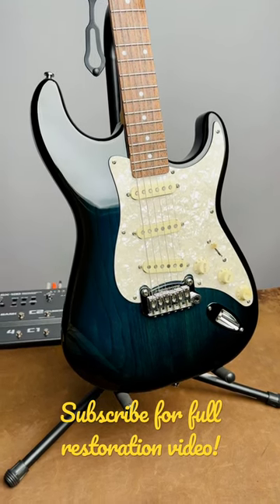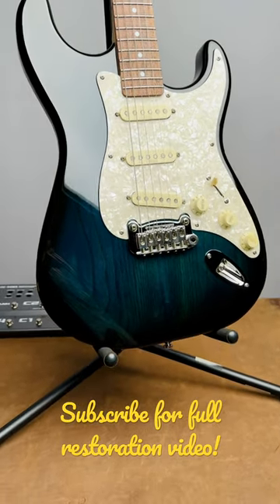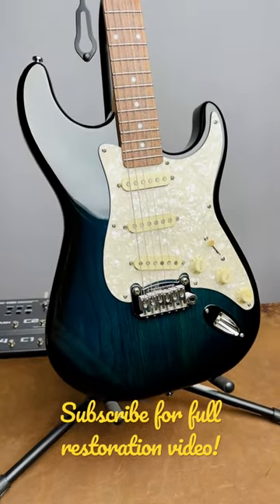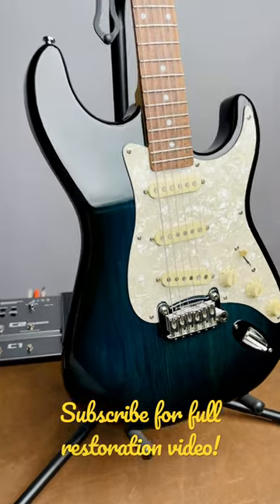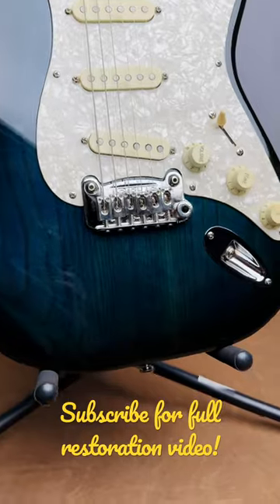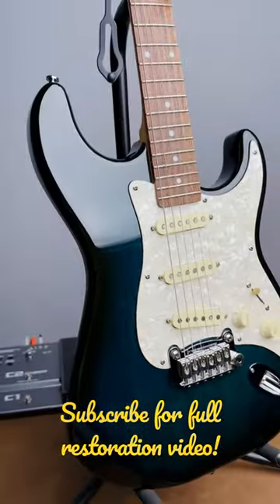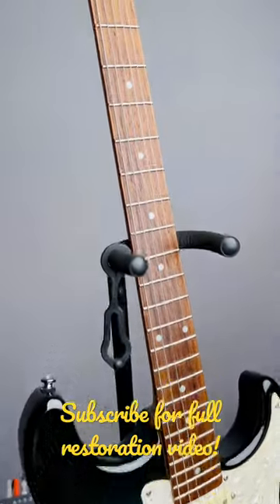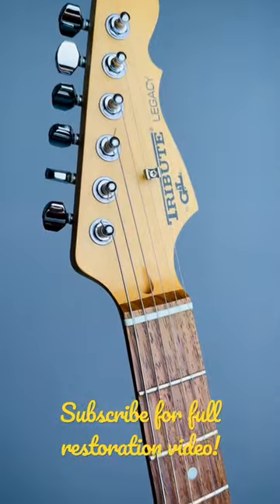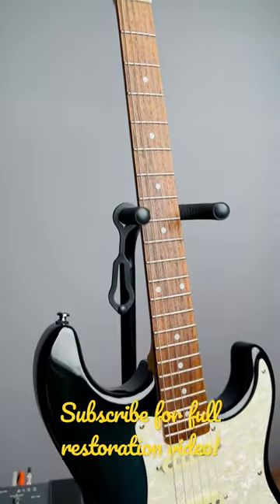Hey guys, I was so lucky to find this GNL Tribute Legacy Strat SSS for only $60, and this is the after — I finished restoring this beautiful guitar. If you guys are interested in the restoration process and what it looks like originally, feel free to subscribe to my channel. I will have the full video coming out very soon.